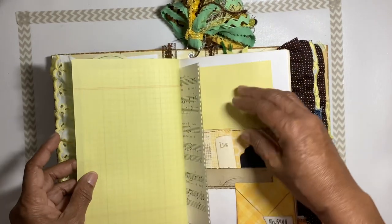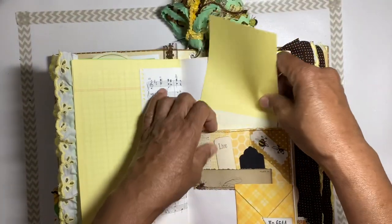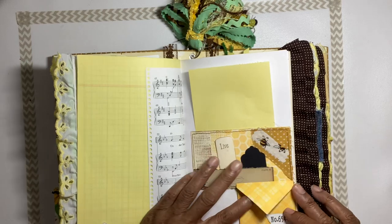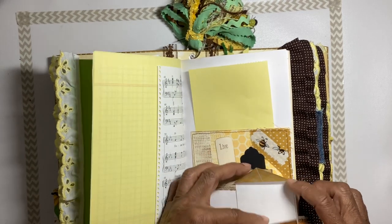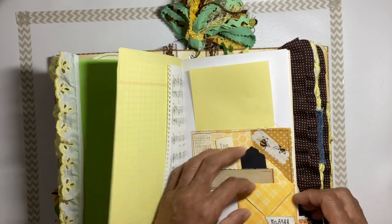More journaling pages here with a little tuck and a journaling sheet. This flips open and down so you can journal in it — and there's a little miniature envelope.